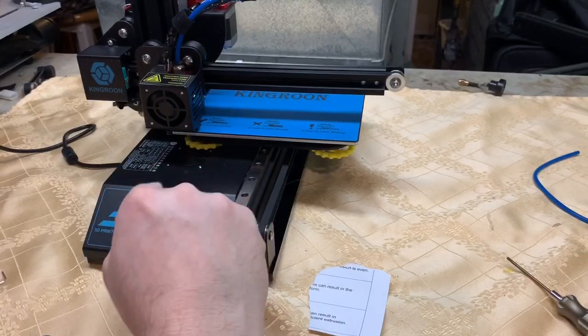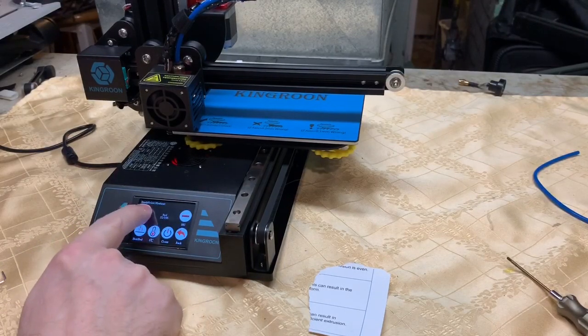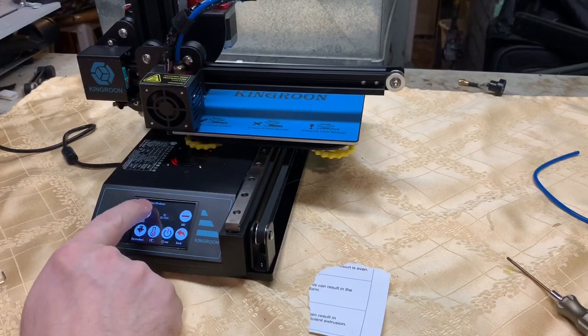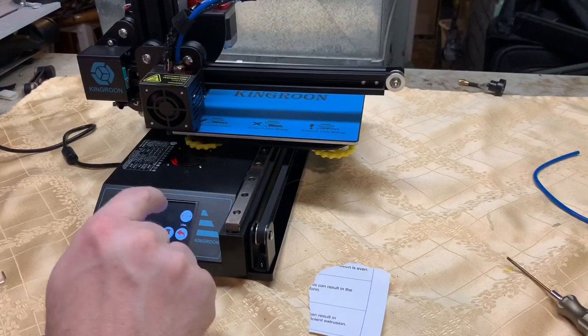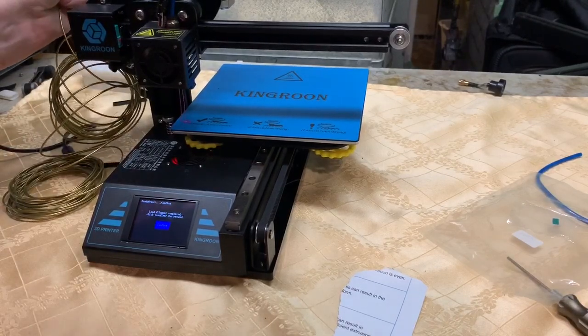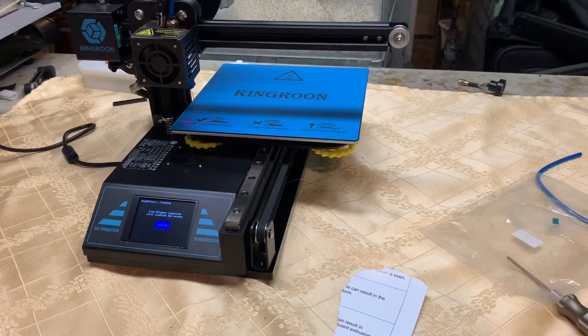I'm going to go ahead and preheat the extruder - go to 235. Oh, that's the bed, sorry. They probably supplied PLA, so I'm going to go to 75 for the bed; I run my heat a little hotter. I'm going to do like 215 on the extruder. I'm going to move it up a little bit - there it goes. I'm just going to push the filament in by hand; you should see some come out of the extruder. Yep, that's good. I'll try to unwind some of this material.